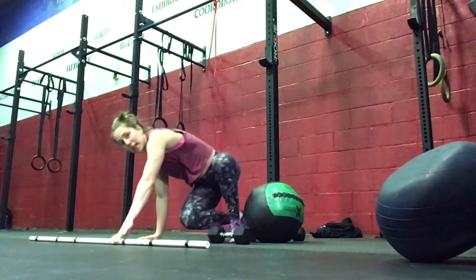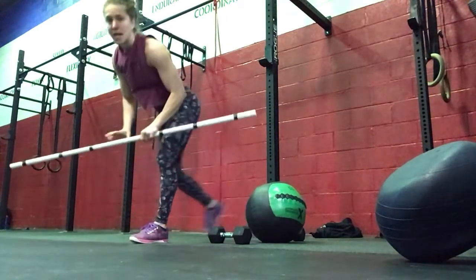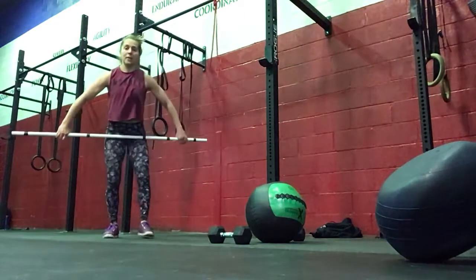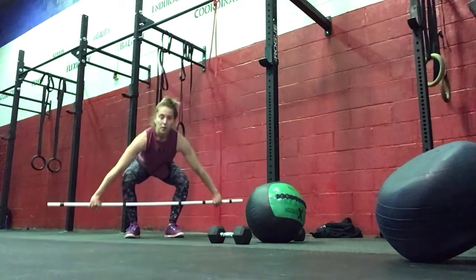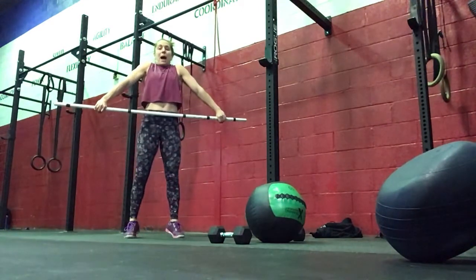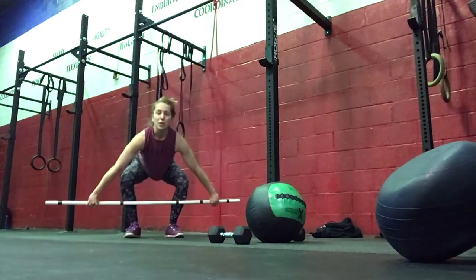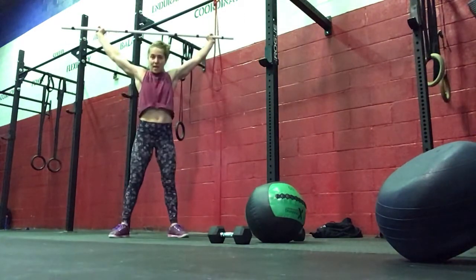With the power snatch, we should be choosing a weight we can cycle a few reps together — ideally 3 to 5 at a time. We have that wide hook grip, bar starting at the middle of your shin. One fluid motion of the body: think about your legs lifting, your arms finishing, and then standing all the way up.